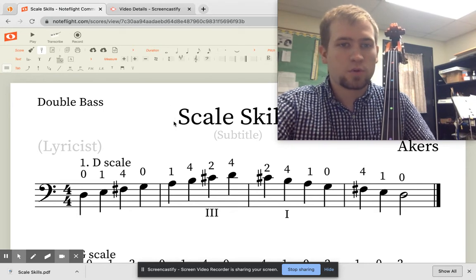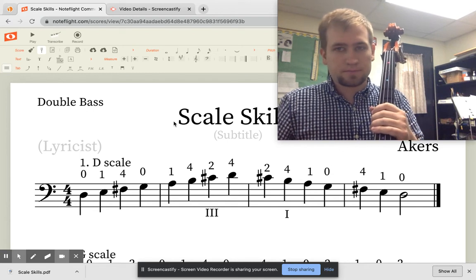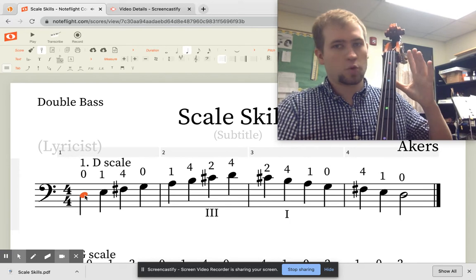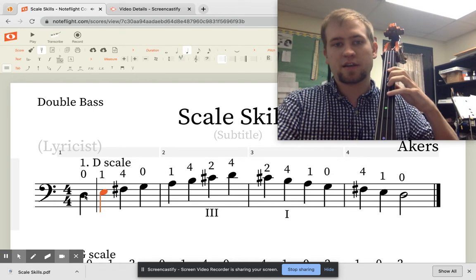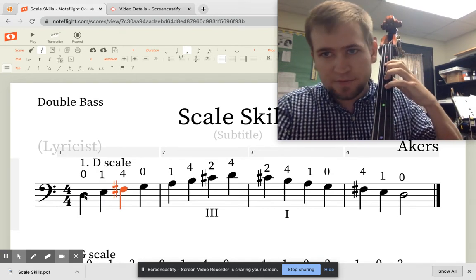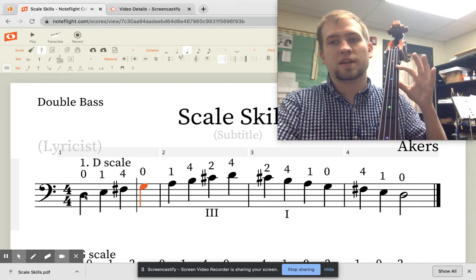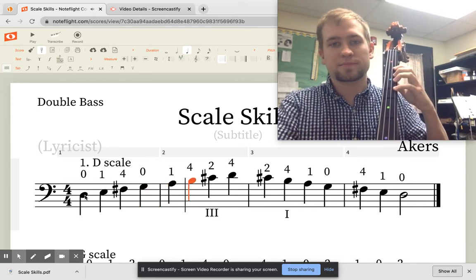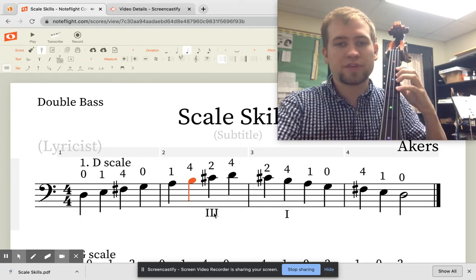Song number one is the D scale, the first one we usually learn. Our notes are D — open D — then E with one finger on the D string. F sharp is four fingers on the D string, open G, A, and B.